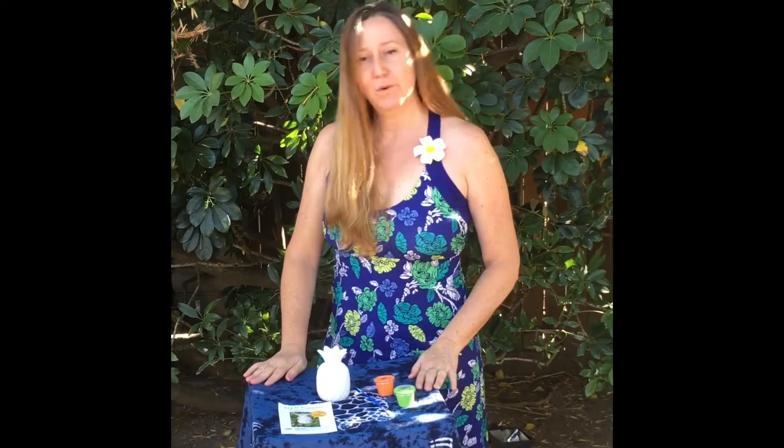So we are going to ease back into Try It Tuesdays with a fun and relaxing craft. We're just going to be doing some pineapple painting.